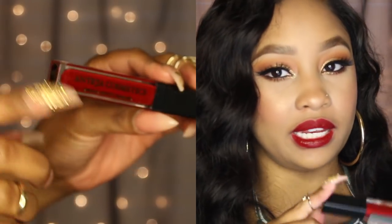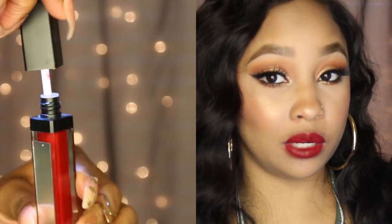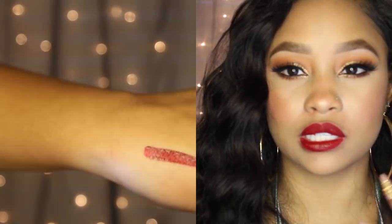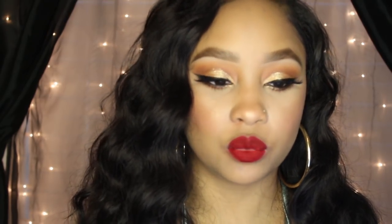The red is definitely more of a deep crimson — not a true red. On camera it looks a little brighter than it is in person, but it's more of a burgundy crimson type of red. It's very, very pretty and I think anyone can pull this color off. With this one I don't feel as much stickiness, and it feels really comfortable on the lips — almost a little bit moisturizing.